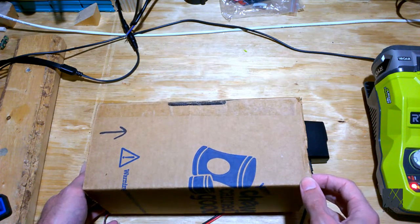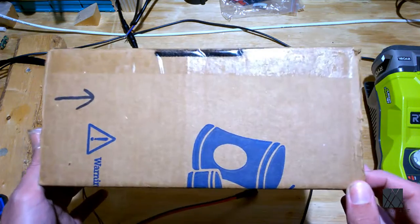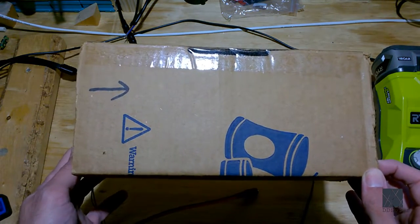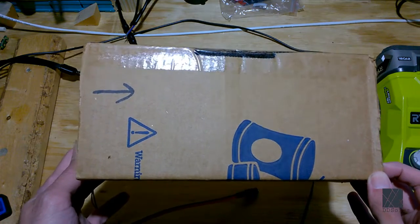In addition to that, you should have a true HEPA filter in the room while you're soldering, because this isn't going to catch everything. What it will do is get most of the bad fumes away from you quickly so they're not right up in your face.